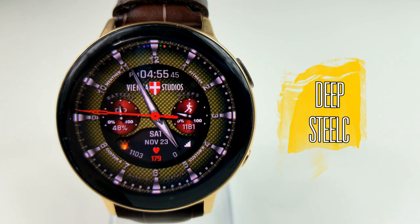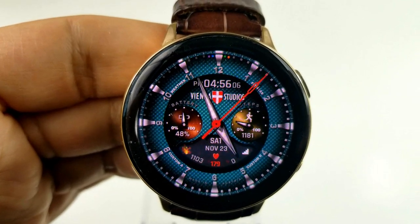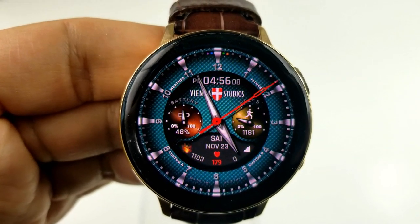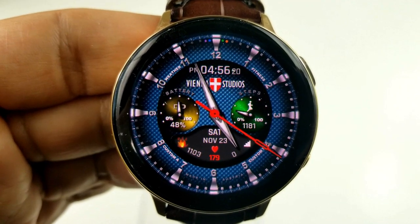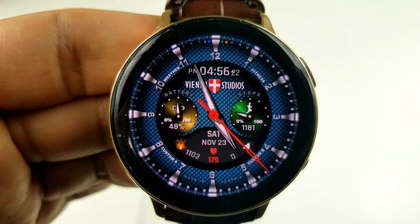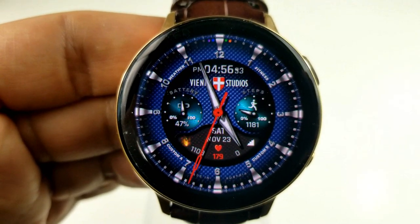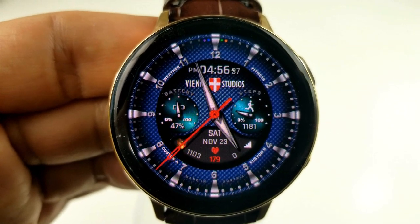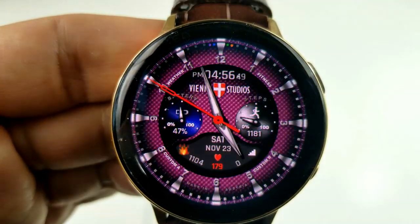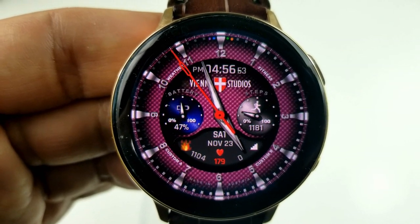Next up is one from Vienna Studios. If you're familiar with this developer, then you know any time you can grab one of his faces for free is really a bonus because most of them are quite pricey. So don't miss out on adding this one to your collection. This one is a hybrid watch face which comes with some colorful textured backgrounds, some nice animated icons, and in a style that has aspects of both elegance as well as sportiness — so really you could wear this for all occasions.